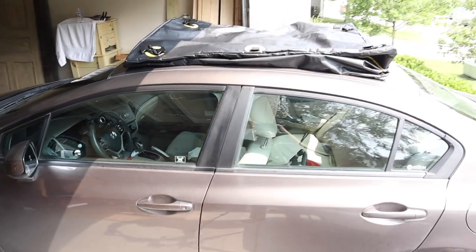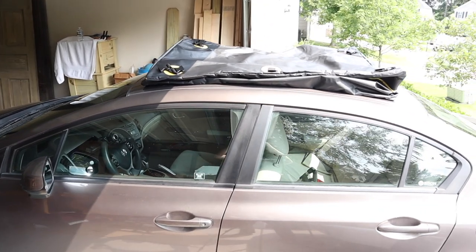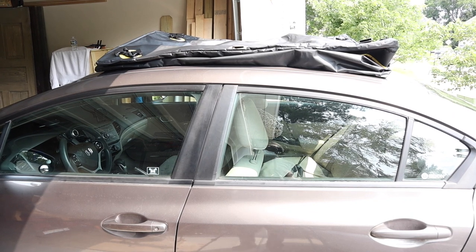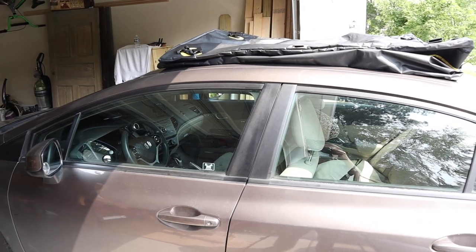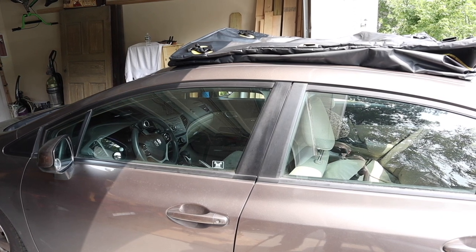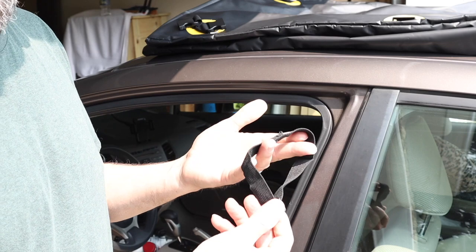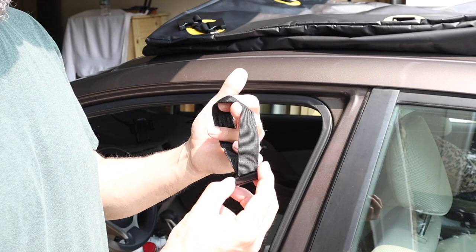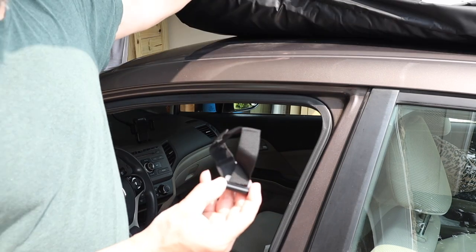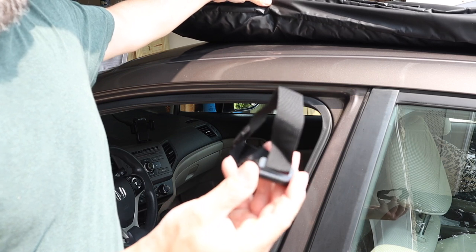Now I'm going to show you how I hook this up on my Honda Civic — a very compact car — just to show you that you can even install this on a small car. I've got it sitting on top for right now. I'm going to show you how to hook up one or two of these straps just to show you the concept and how easy it is. We're going to start on my front door. Since I do not have a roof rack or cargo rack on this car at all — just a bare roof — I'm going to have to use these door hooks, which is no problem.